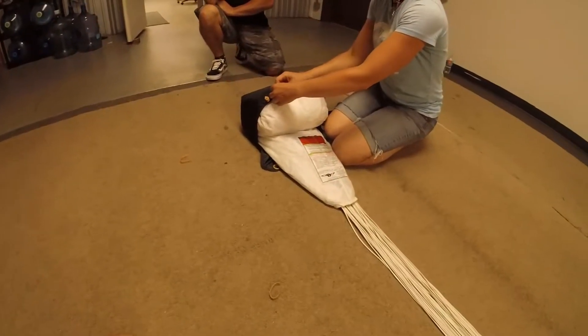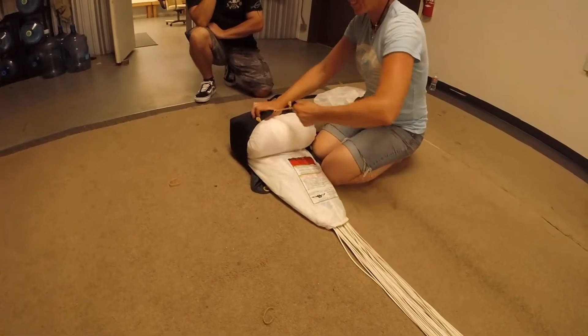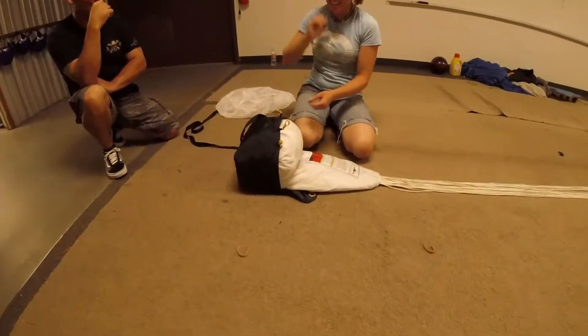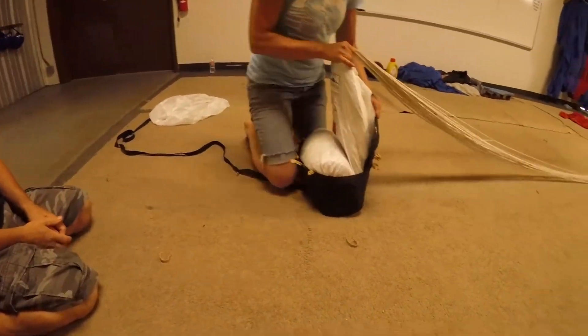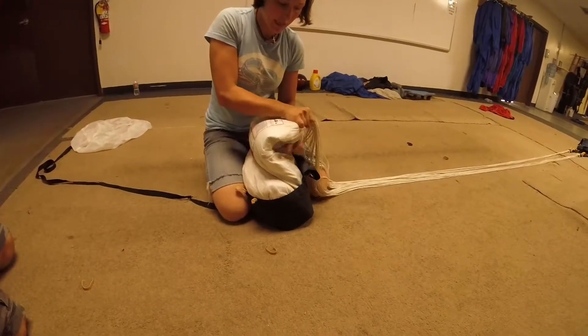Darius, this could very well be your pack job — or the one you end up jumping. Which would be pretty cool. And then here — hold it up and bring it back.